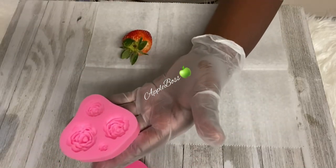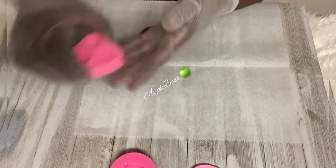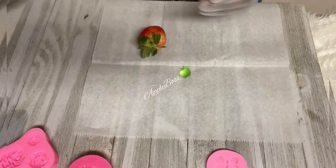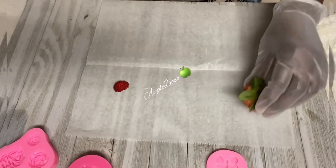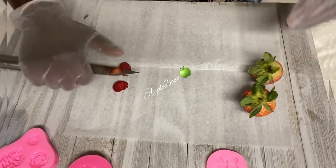I have some molds here that I'm going to use. I have a small rose mold, I have a large one. I also have some butterflies that I might put on. I'm going to use the colorful sticks. I'm going to go ahead and take off the bottoms because you want your strawberries to be level, so take off the bottoms of all of your strawberries before dipping.